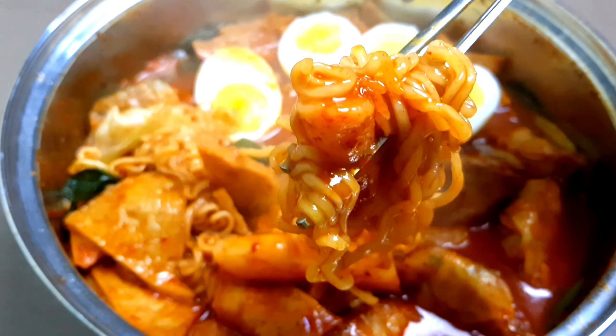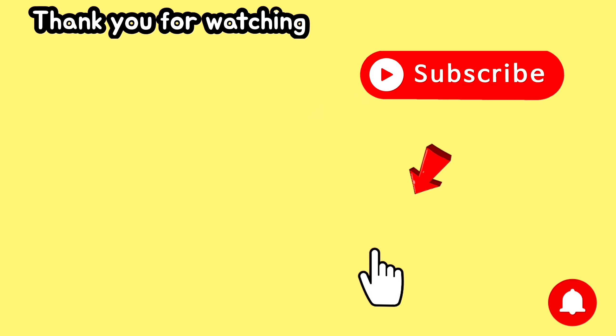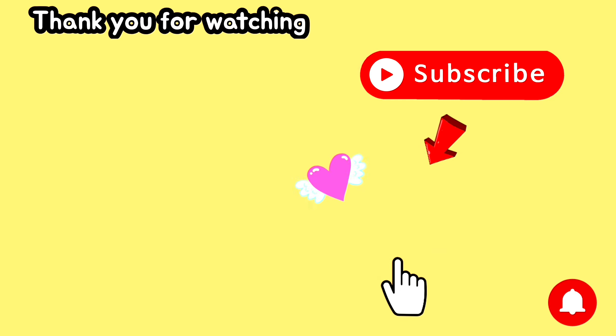Thank you for watching! Please don't forget to like, share, comment, and of course subscribe to our channel for upcoming recipes. Thank you and have a good day!